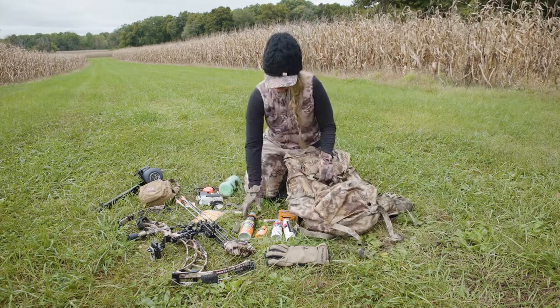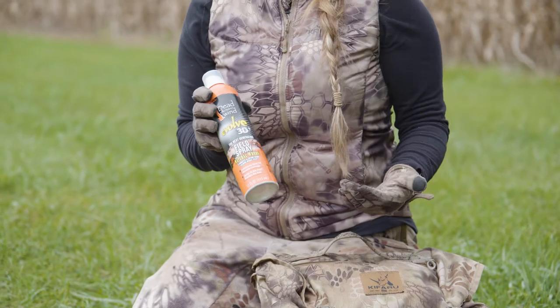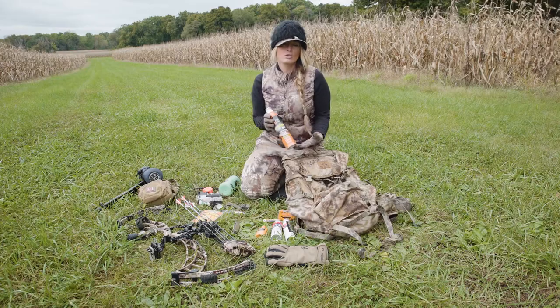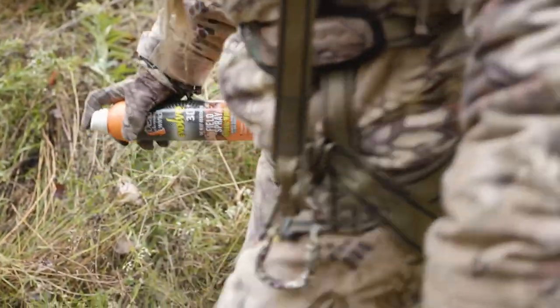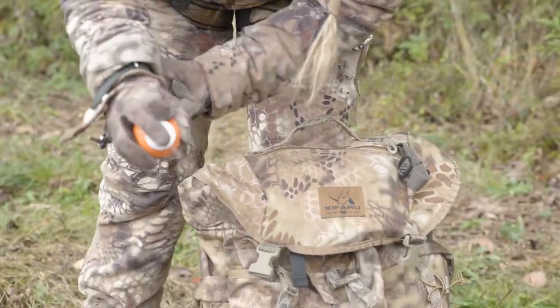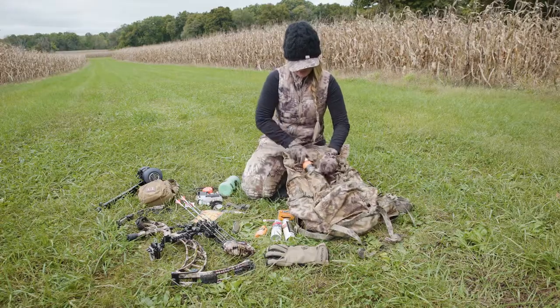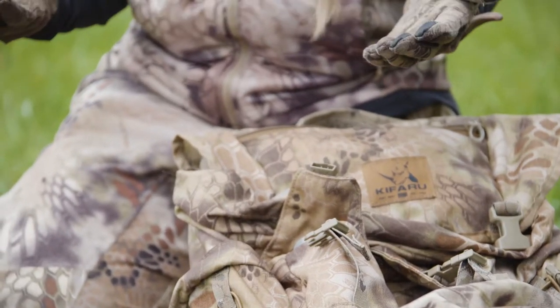Starting with what I'm going to take afield: scent elimination spray. I've treated my clothes so they're as scent-free as possible, but we tend to pick up a lot of odors along the way. I always bring a field spray — there are some really great pouches on the pack for that. You can just slip your scent spray in and make sure you're as scent-free as possible before you climb into your stand.